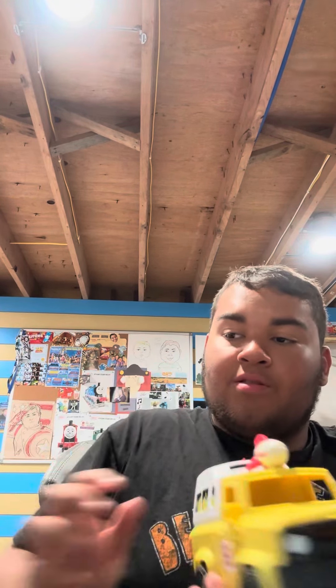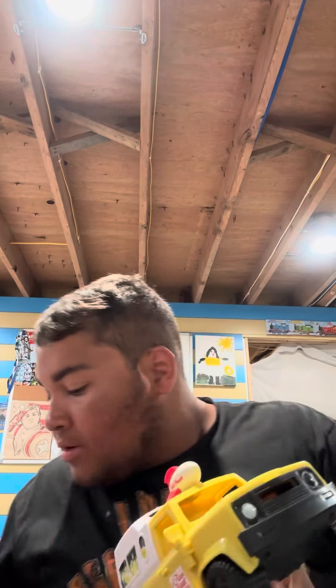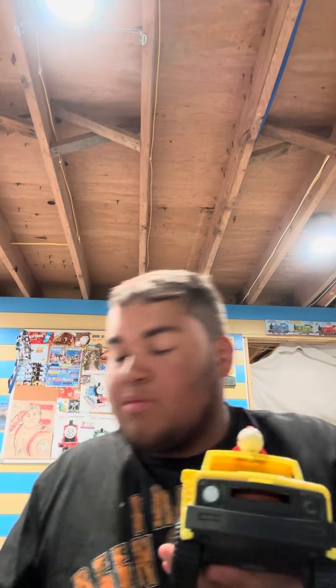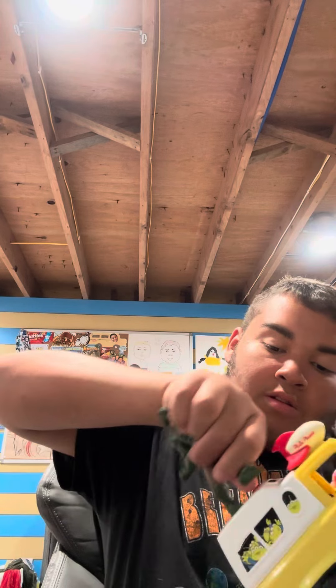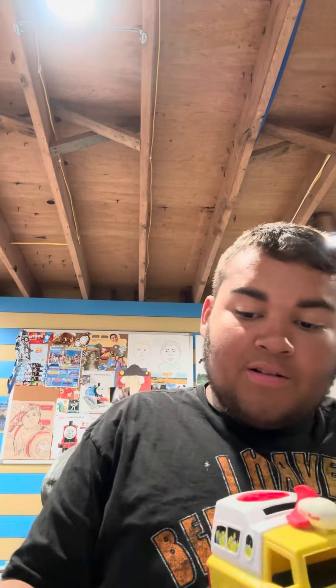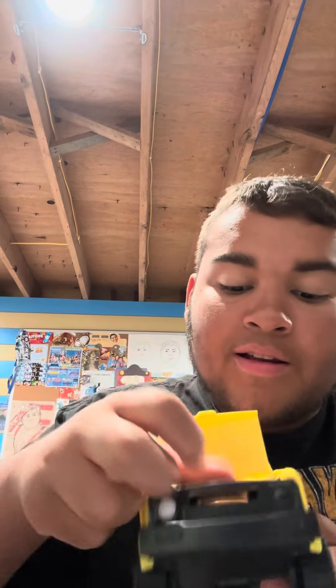It's a little jammed — let me try again. Let me use my whole figure to get it. There we go, I'll try it again from the top. Just like that — the pizzas fly out. And if you want to reload, you can load them back in like so.